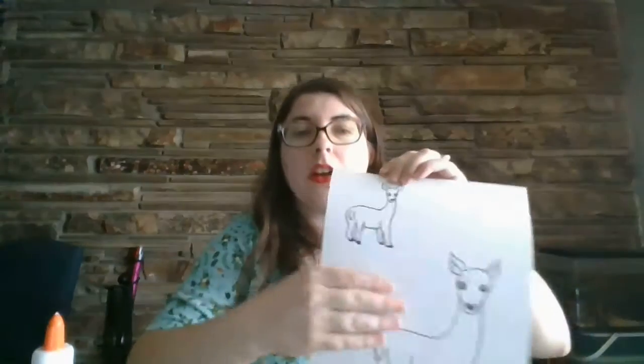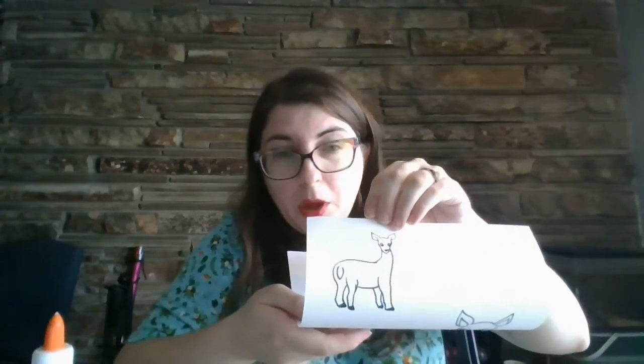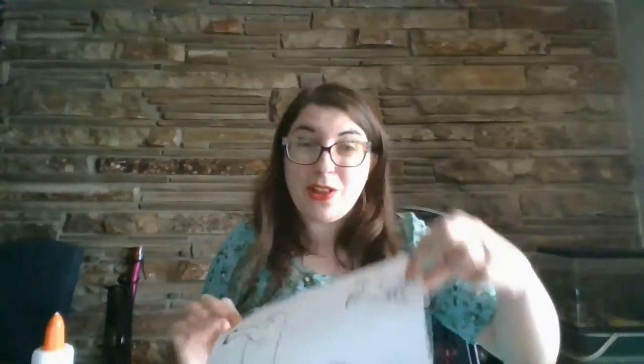And then you're going to need a picture of a small deer. I had to draw mine and I made it too big, so I drew a smaller one.